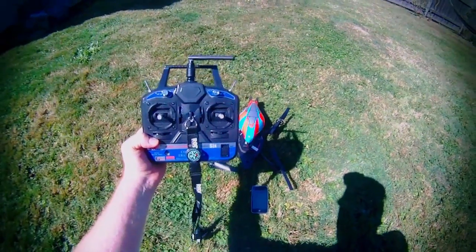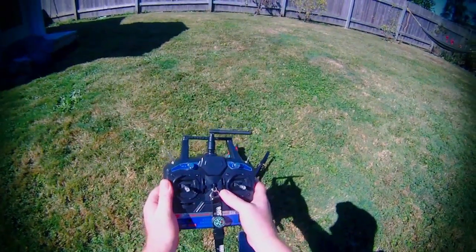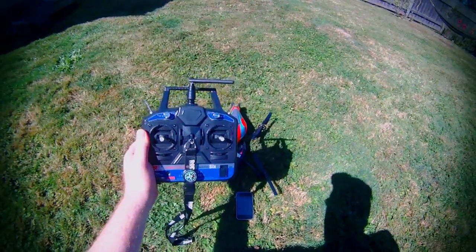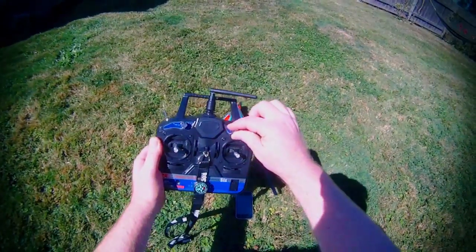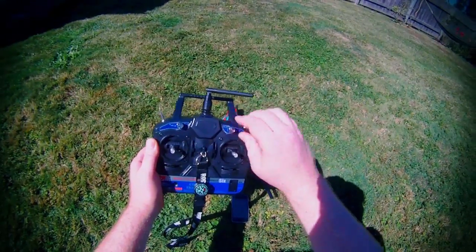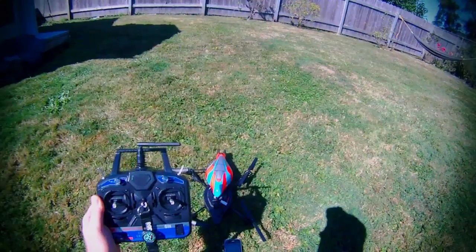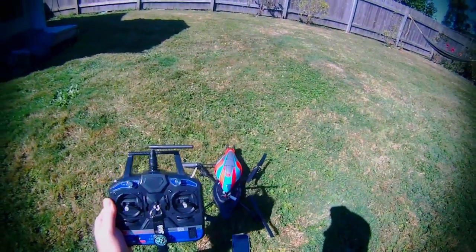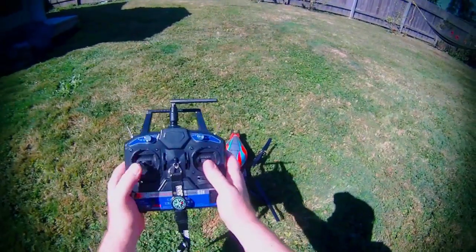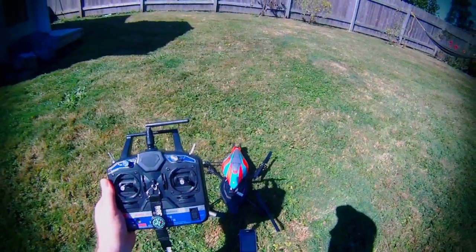I'm going to show you how to get it going here. First, center your sticks, which happens automatically because they're spring-loaded, and your trims. Then you turn the rotary switch VRA — counterclockwise is considered FM1, and you use that for downward-facing stabilization using the downward camera on the drone. Clockwise gives you total control, which gives you smoother flight.